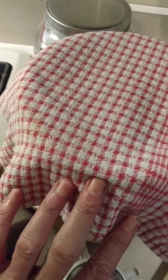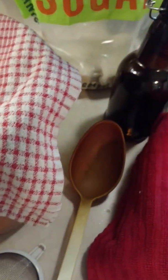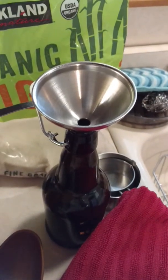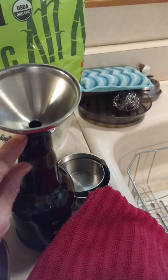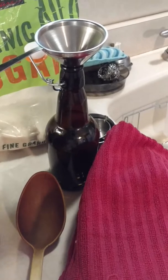You let it sit for seven to ten days. When that time is up and it's the flavor that you want, you take it out and you put it into these beautiful bottles. I usually just scoop it in there and fill it up to leave a little bit of space, probably about an inch at the neck. The reason that you do that is to preserve the bubbles and in fact intensify them.